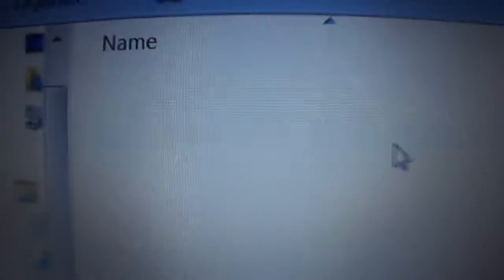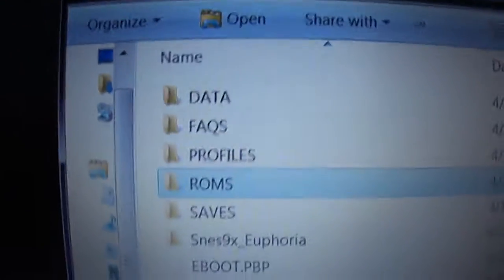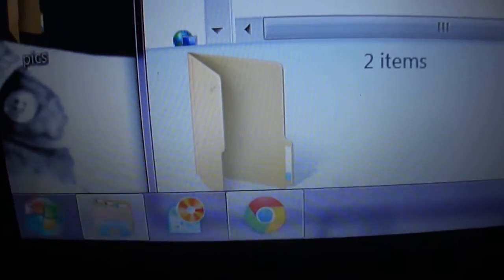Once it's in there, you want to click on it. I provided the ROMs folder in there so you guys don't have to create one or whatever. Open that up and then go to your internet browser.